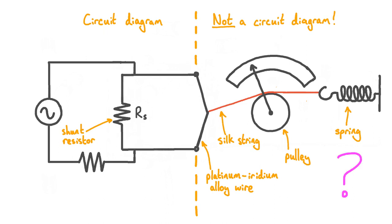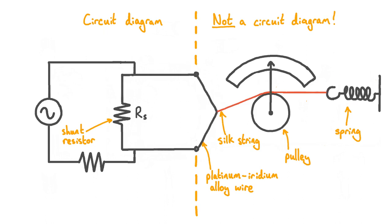So what exactly does all of this do? Our alternating current source sets up an alternating current in the circuit, with charge flowing in one direction and then the other. When charge flows through a resistor, some electrical energy is converted into thermal energy, so both the shunt resistor and the platinum-iridium wire heat up — because it too has a resistance. This resistive dissipation means the wire heats up, and as it heats up it undergoes thermal expansion and gets longer. Because this wire is under tension from the silk string and spring, as it expands, the string is pulled over the pulley, causing the pulley to rotate and the needle to move across the dial. So when there's a current in the circuit, the needle deflects — and the higher the current, the more the needle deflects.